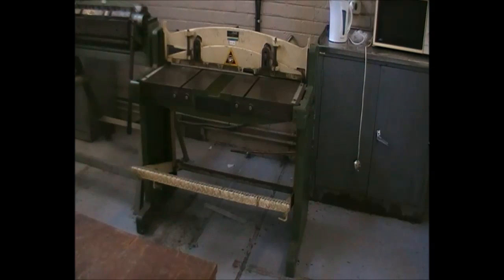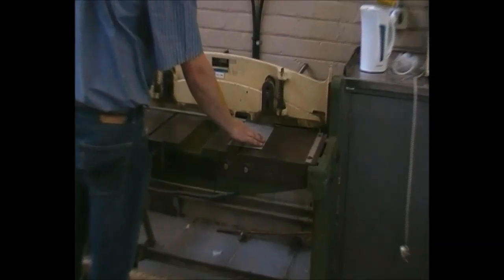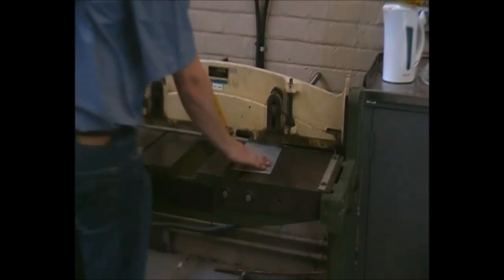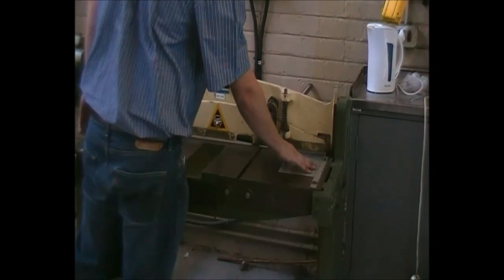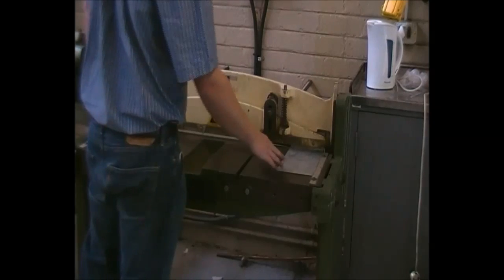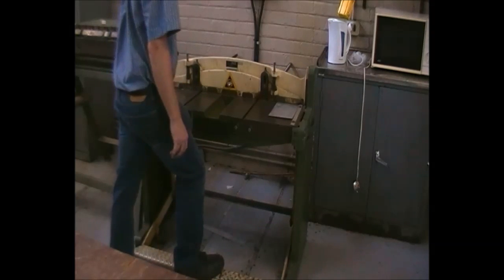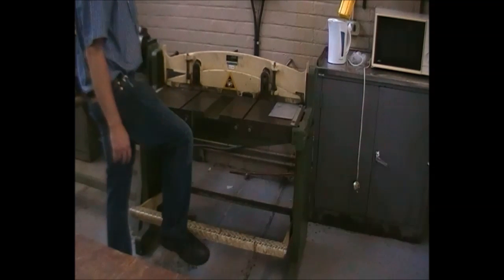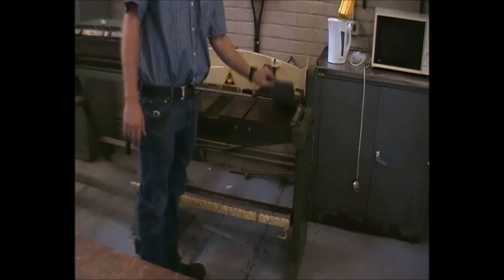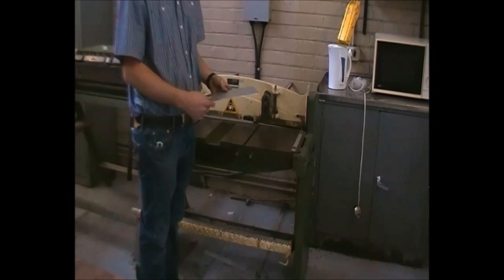The demonstration of the guillotine will now be shown. Place the material to the desired depth, which can be set at the back if necessary. Make sure it is nice and flat. The sides can also be used to create a 90 degree reference as well as a ruler attached to the blade distance. By pressing the foot pedal below, the metal is sheared off to the desired length.